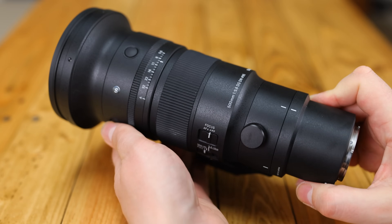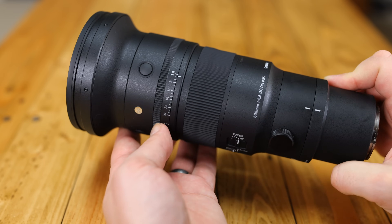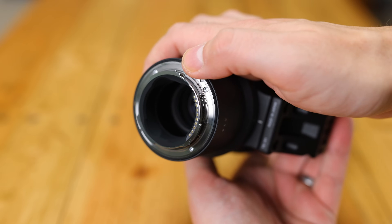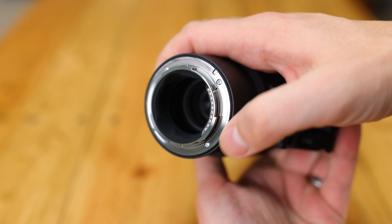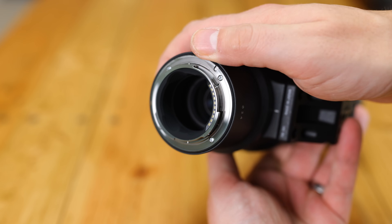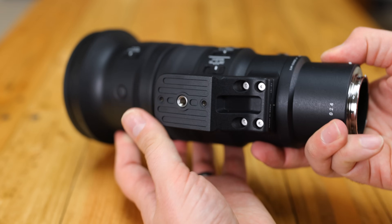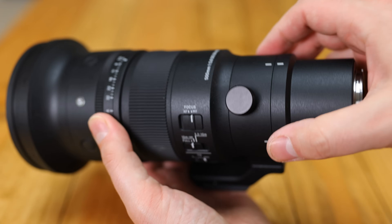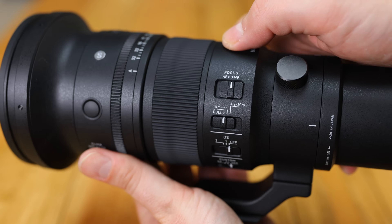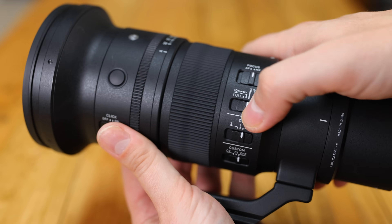While the lens is certainly way smaller than anything else like it, at 1.37kg it still has a little weight to it. The build quality feels reassuringly rock solid, with good weather sealing, most visibly around the rear mount. There's room for teleconverters to be used also, although for this lens they're only available on L-mount cameras, not Sony E. The lens comes with a tough metallic tripod mount, which can easily be turned and has little indentations for landscape or portrait orientation — handy. There are plenty of controls around the side for focus limiting and image stabilisation, which can be customised through Sigma's USB dock.